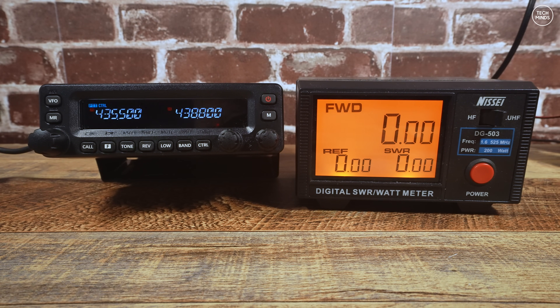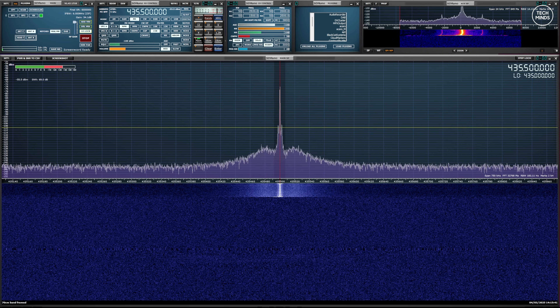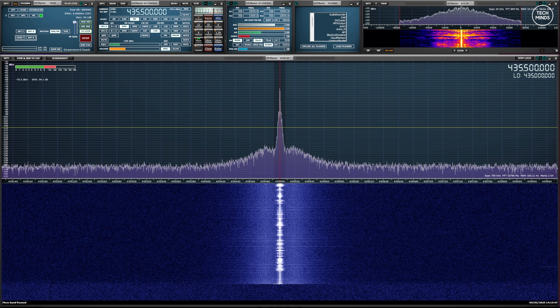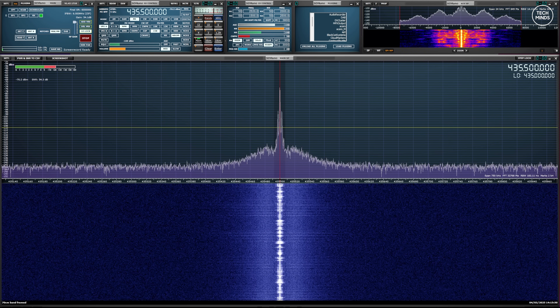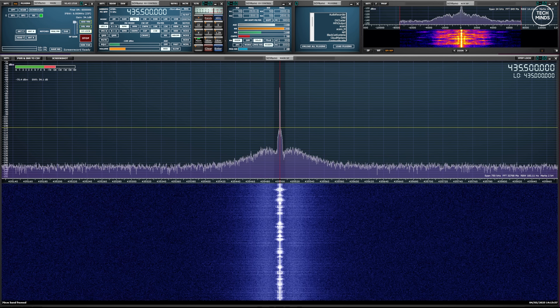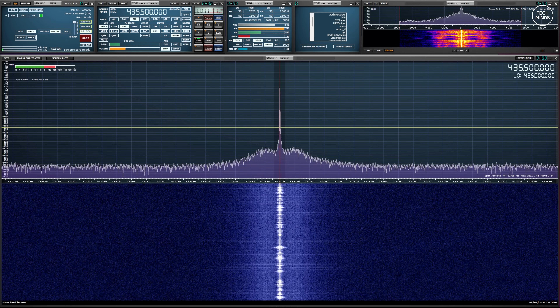One more test - let's hear how the transmitted audio sounds. This is M0DQW testing the audio on the Retevis MA1 dual band mobile transceiver, testing audio transmission on 70 centimeters. M0DQW over.